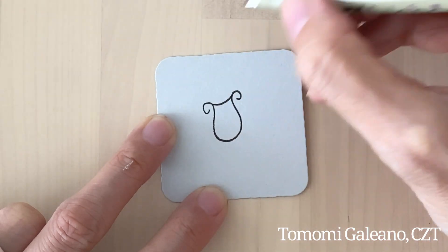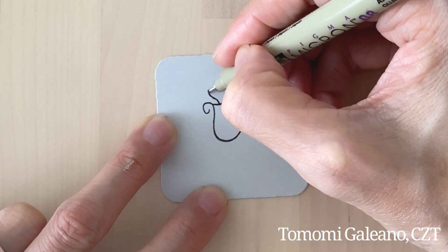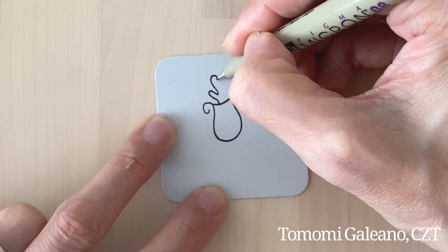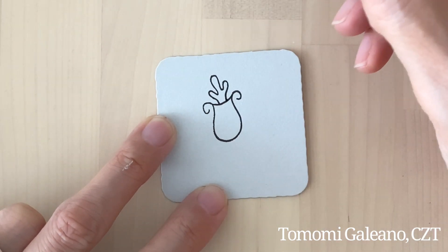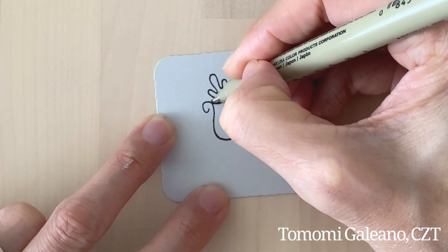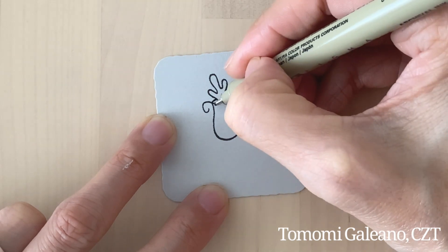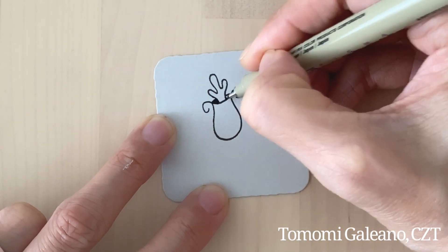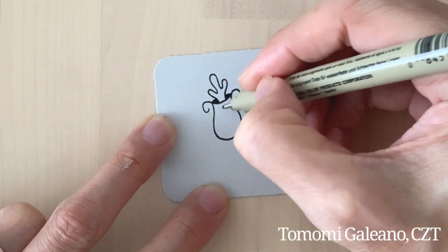Then you're going to put a little cap, and you'll have this little hand or curl or cactus-like shape. Then you add a line here that goes behind, and you ink it in.